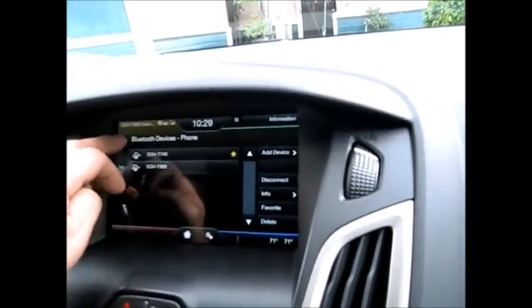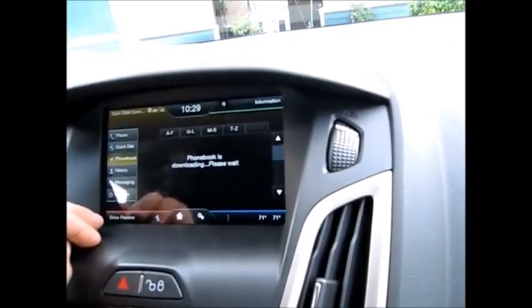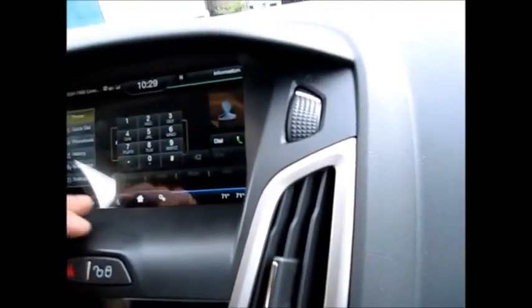Okay, so we're gonna go back. Phone book — phone book is downloading, please wait. Alright, but it's there. Oh there it is, cool. And we're gonna go home.